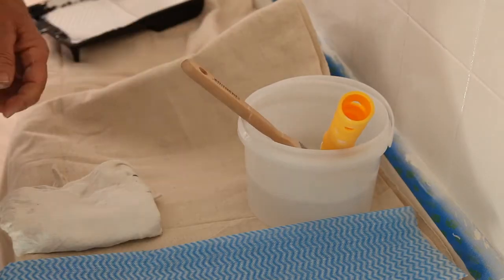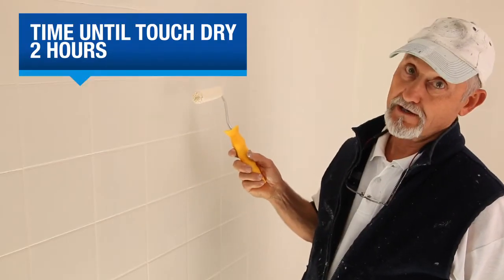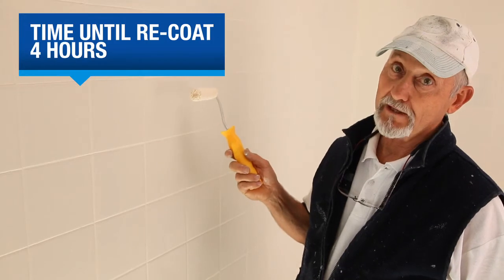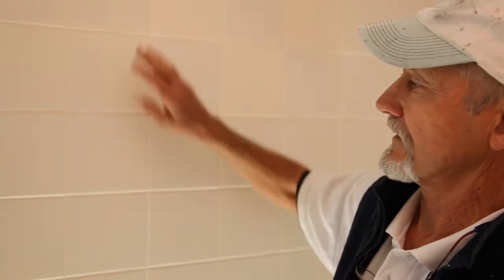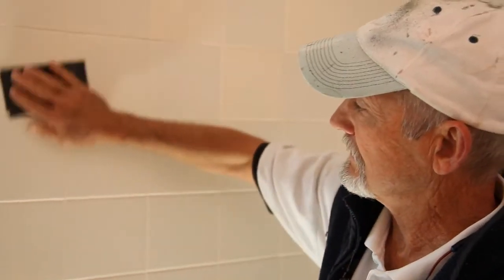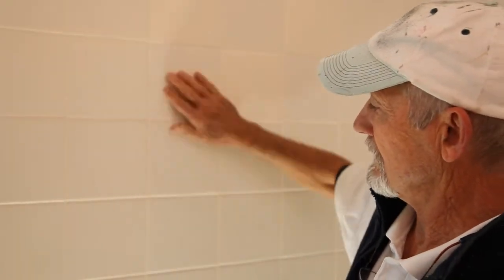Wash your brush and roller in soap and water as soon as you've finished. The primer's touch dry in about two hours — recoat in about four. If the weather's cold, leave it a little bit longer. Once your primer's dry, give it a light sand with 240 grit sandpaper, then dust it down, wipe it down, and it's ready for the White Knight Tile Paint.